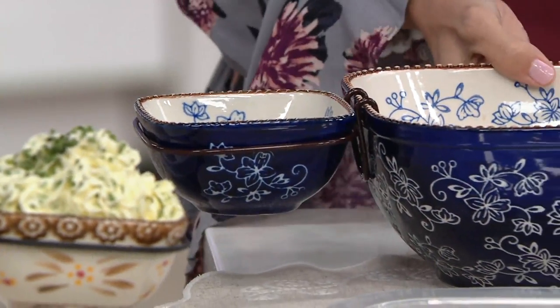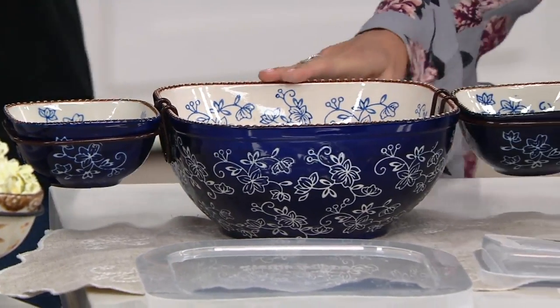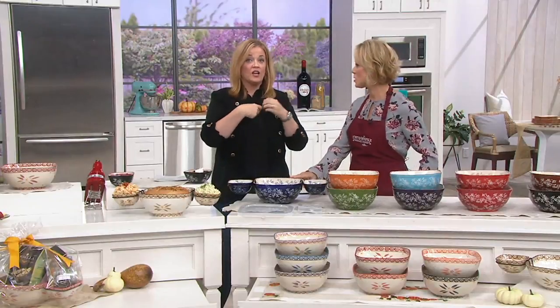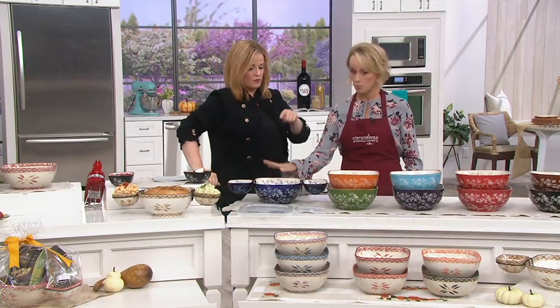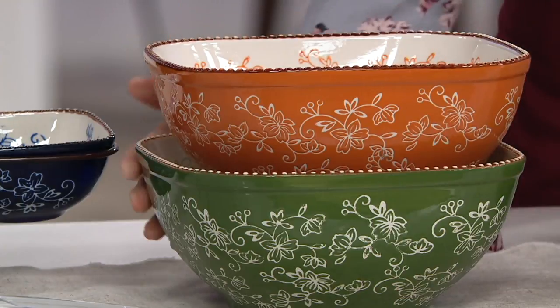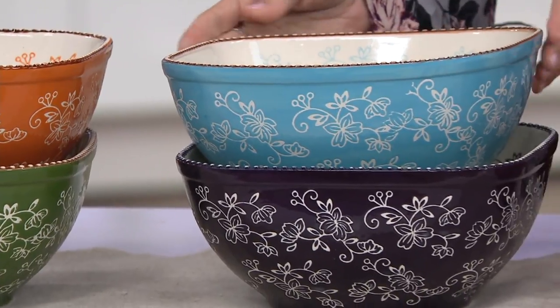This is available in Old World and Floral Lace. It's only been on once before, and the fact that we still have some left excites me. But you need to make your choice early. We have blue floral lace, spice floral lace, green floral lace, light blue — that beautiful robin's egg blue.